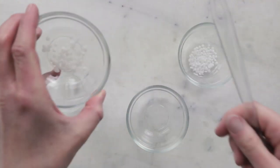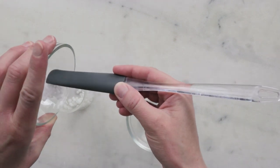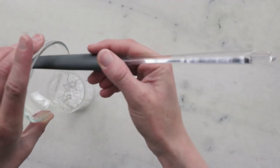For our oil phase, we'll need 1.5 grams Polawax complete emulsifying wax, 2 grams cetyl alcohol, and 1.5 grams fractionated coconut oil.